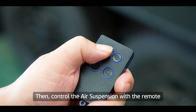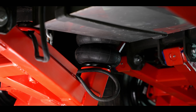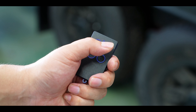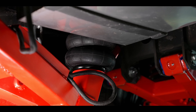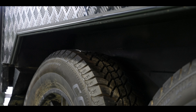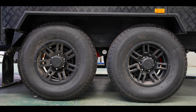Then, control the air suspension with the remote. A and B buttons control the raising and lowering of the front axle. C and D buttons control the raising and lowering of the rear axle.